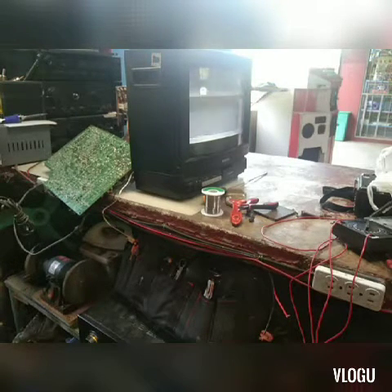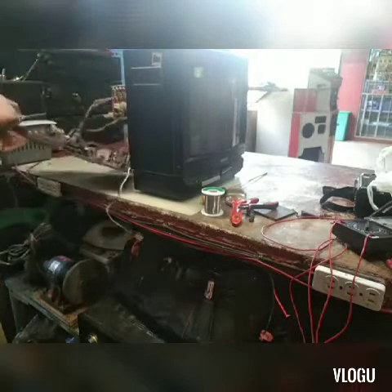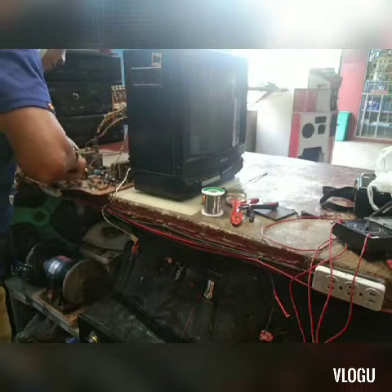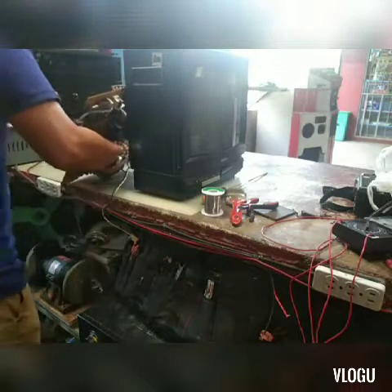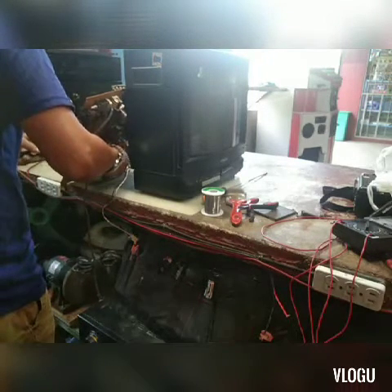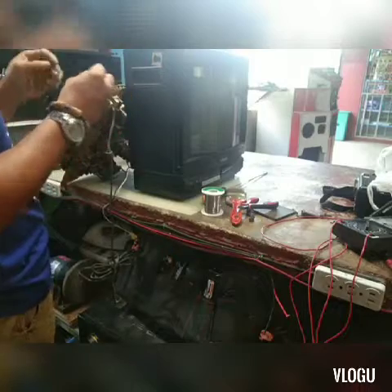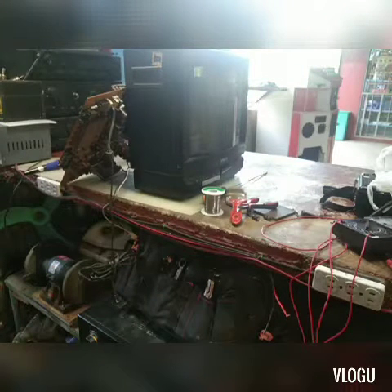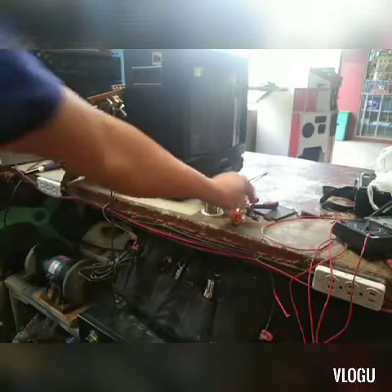Ngayon po natsek ko na lahat, okay na siya. Ang problema naman yung ganyang picture — so ang magiging problema naman yan is vertical IC. Ang naging sira naman ay yung mga kapasitor nakapalibot sa vertical IC, katulad po ng 50V by 100 microfarad — dalawang piraso yun o tatlo — 5047 microfarad. Tapos yung 16V by 1000 microfarad at saka yung 25 volts by 1000 microfarad, 35 volts by 420, 16V by 420 microfarad. Yun yung po mga katabi doon na malapit sa vertical IC — automatically po dapat palitan natin lahat yan pag ganyan.